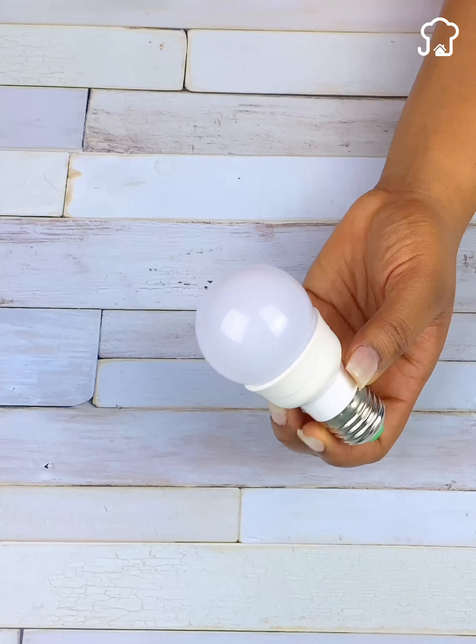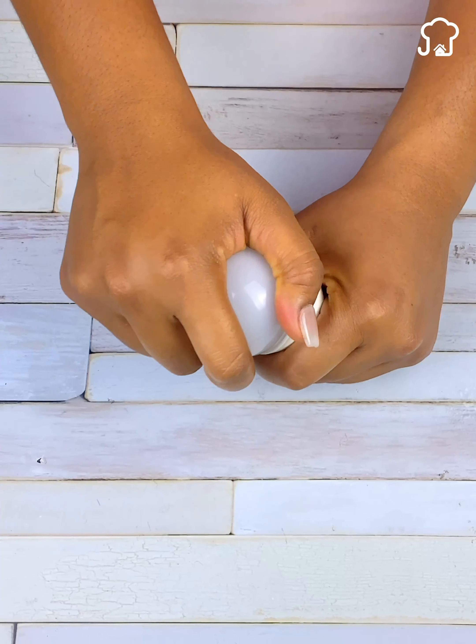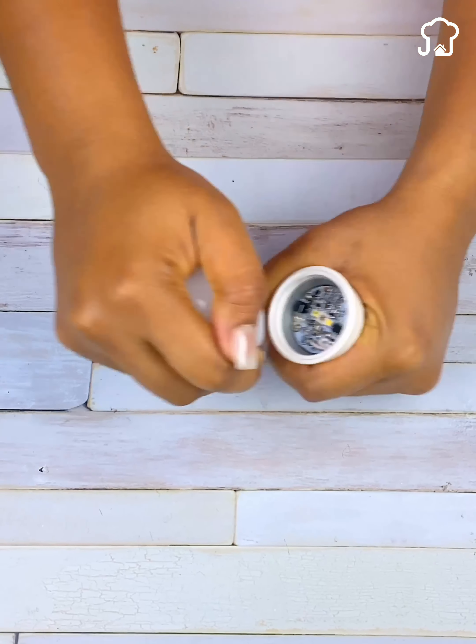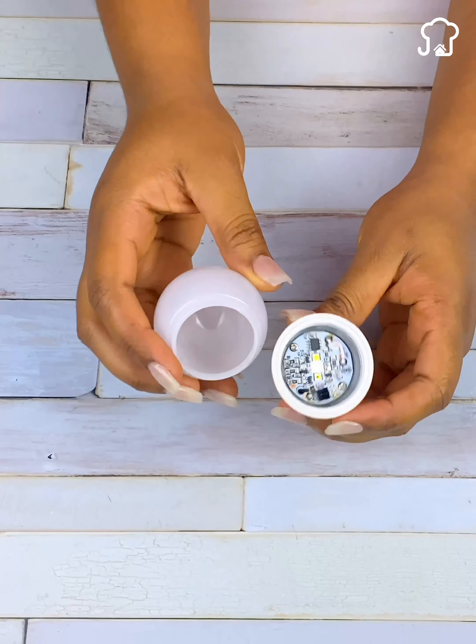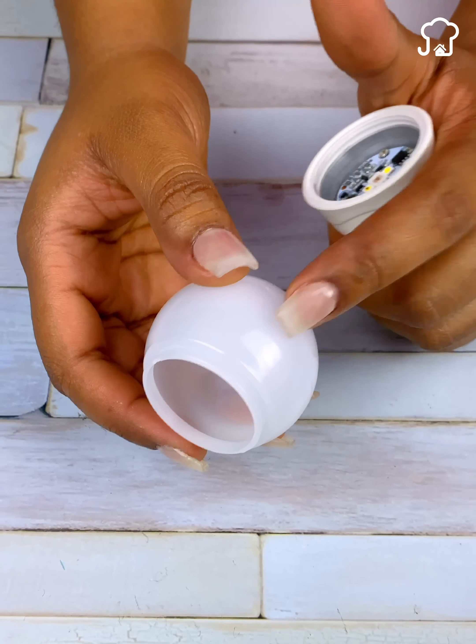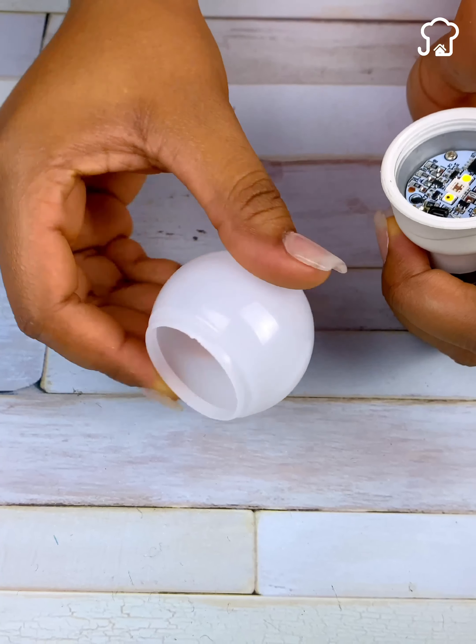The first thing we must do is take the damaged lightbulb that we are going to repair and remove the lid. This lid is easy to remove, as it is usually made of plastic. In some cases they come glued with glue, but they are still easy to remove.